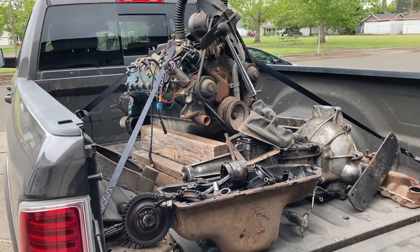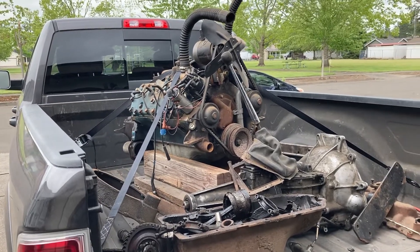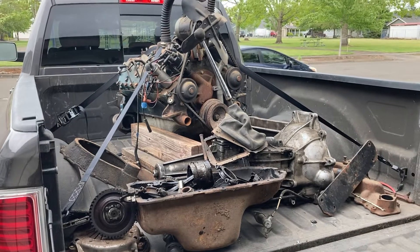Well hello everybody, did a little picking at a friend of mine's house today. Thought I'd share my little parts haul with you. Some of this stuff I picked out of a dumpster that he had loaded up.